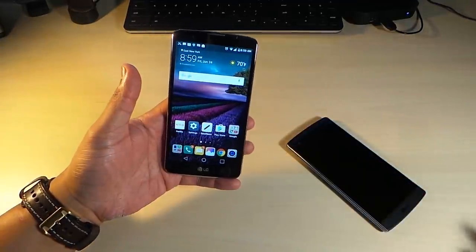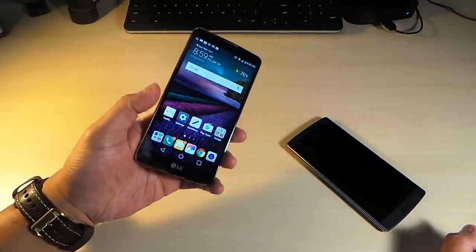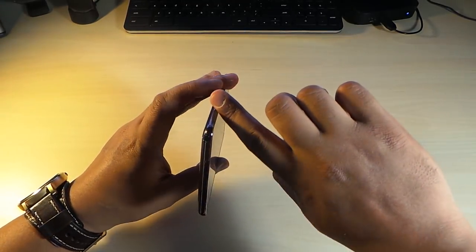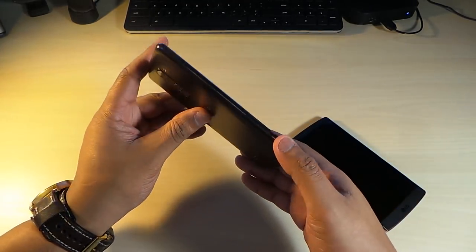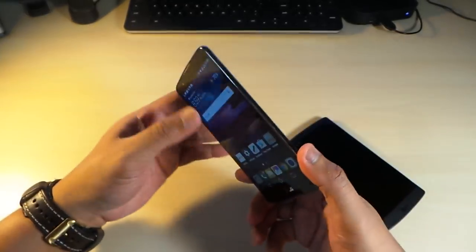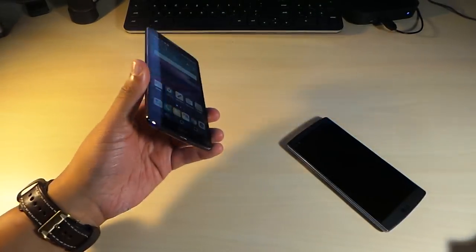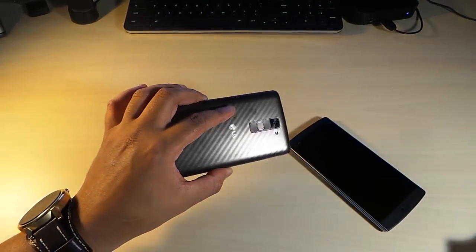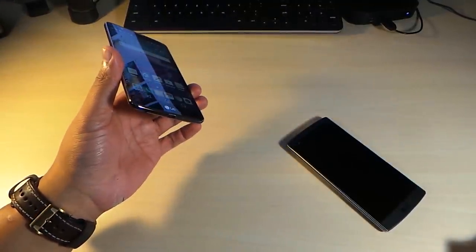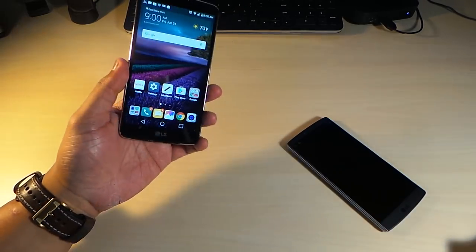The 5.7 inch screen gives enough screen real estate, and the bezels are not too big. It's a good looking phone with chrome trim around it that gives off a nice metal look, even though it's polycarbonate plastic. The phone feels very light — you have to convince yourself the battery is even in it. It has a 2900 milliamp hour battery that just lasts and lasts.